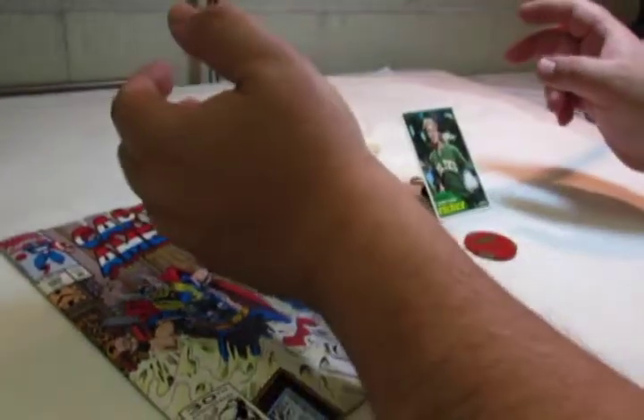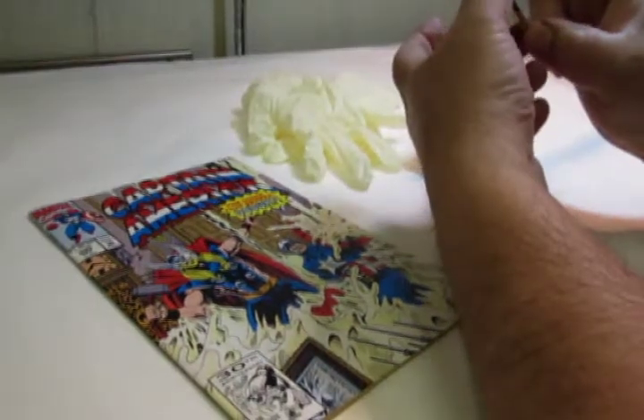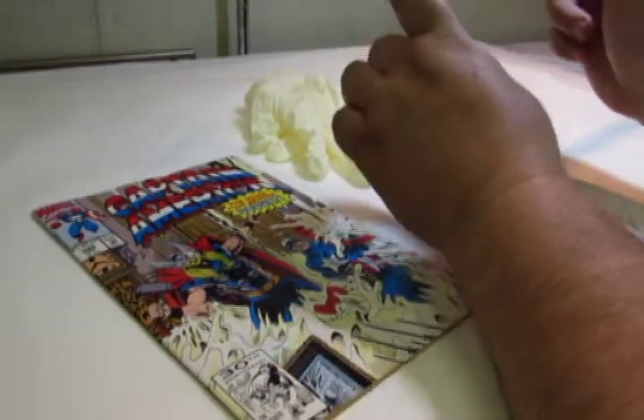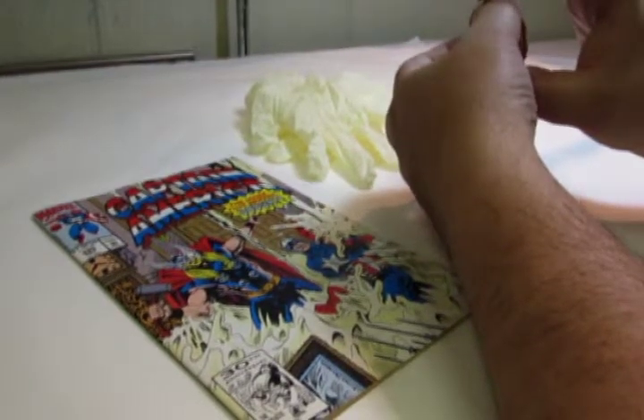When handling coins, always pick them up by their edges. You can move the coin from hand to hand, but always touch the edge — not the front and the back of the coin.